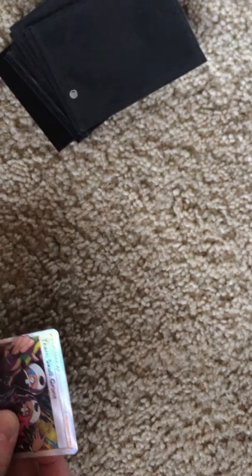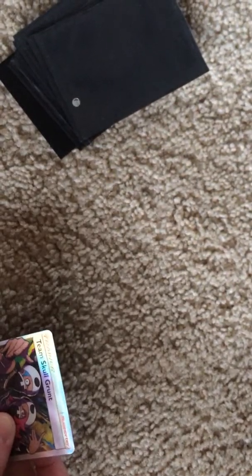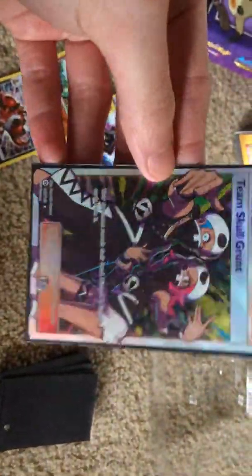This is hard to do with one hand. I did not want to damage that. It looks pretty good. I haven't really looked into too much of the new set, but that was our last pack of the Mimikyu box. Not too bad of pulls. So that's what we got from the Mimikyu box.